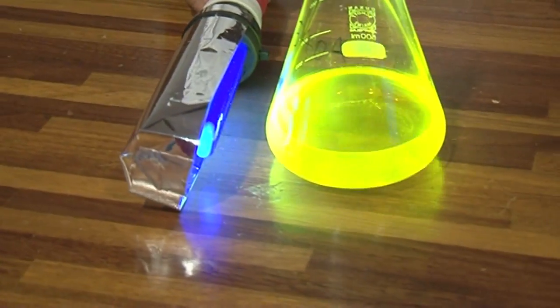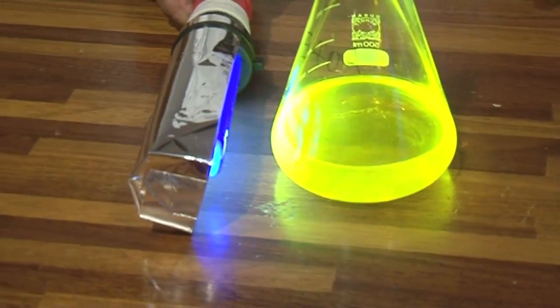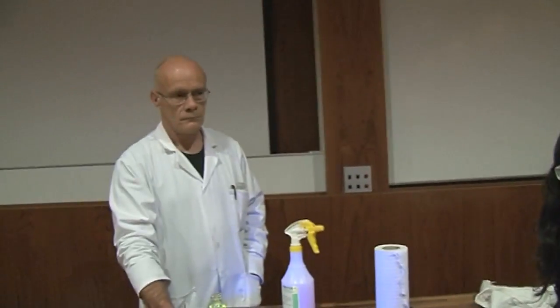Laser dyes have an important property: the exact wavelengths of light they give out — the colour — depends on the surroundings of the molecules. So you can dissolve the laser dye in different solvents to get slightly different colours, and there's a whole table here showing different solvents. Neil had the brilliant idea of using it as paint, so we've painted a really nice design on the suit and Neil is going to wear it and show us exactly what it looks like.